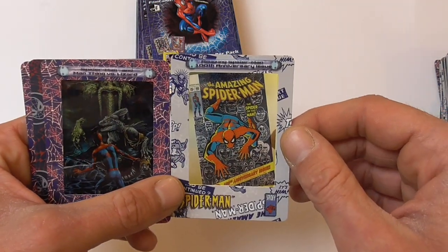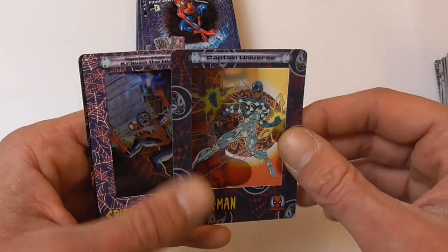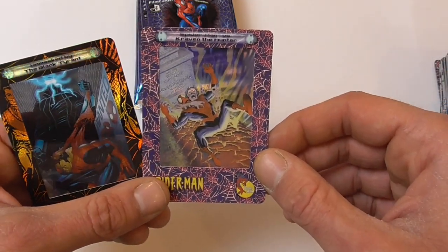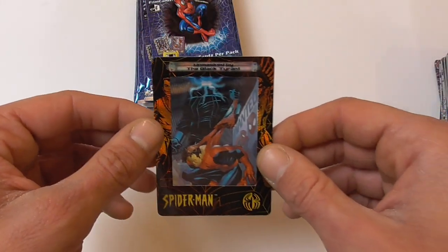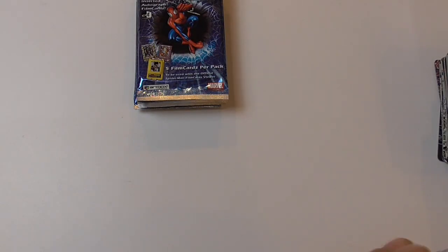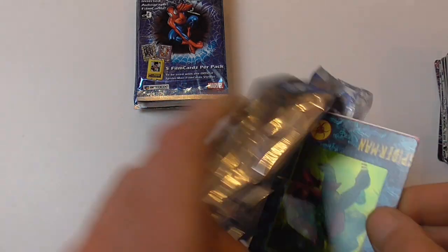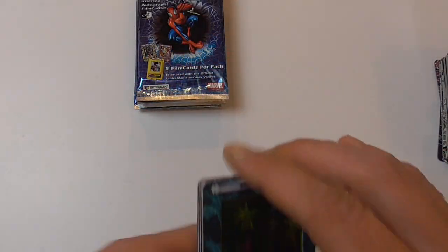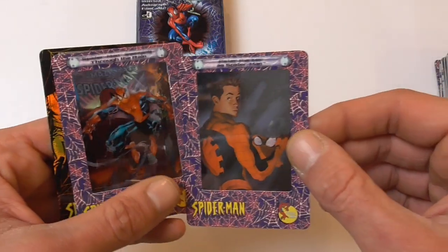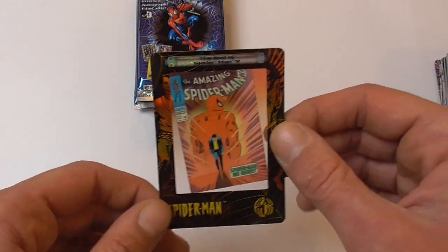Spider-Man 100th anniversary issue, Man-Thing vs. Lizard, Captain Universe, Craven the Hunter with the Soul of the Hunter graphic novel cover, and Unmasked by the Black Tyrant chase card. Here we have Mysterio, Spider-Man vs. Spider Slayer, Peter Parker as Spider-Man, Spider-Man through the rain, and The End of Spider-Man chase card again.